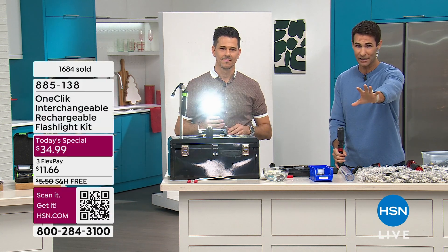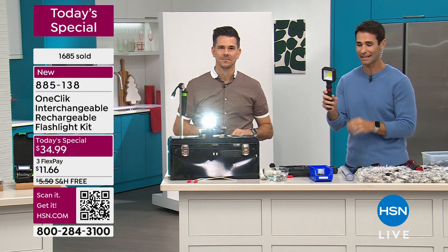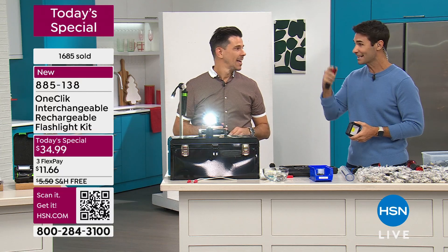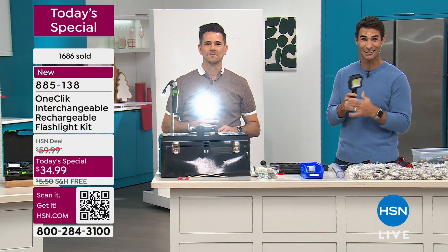Make sure you grab one for yourself. Absolutely, this makes a great gift as well. $34.99 right now, free shipping and handling. It's so easy, so cool. Bobby, we'll see you again in the next hour. Make sure you grab yours and get the color that you want.